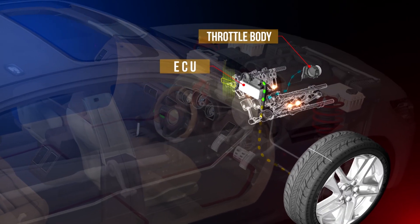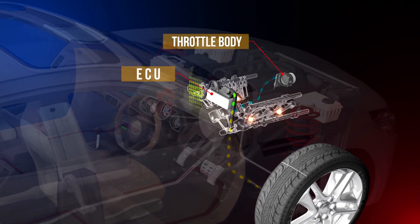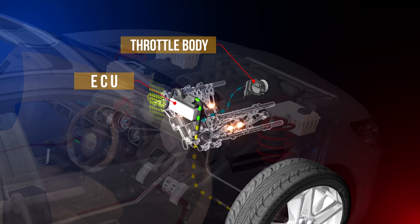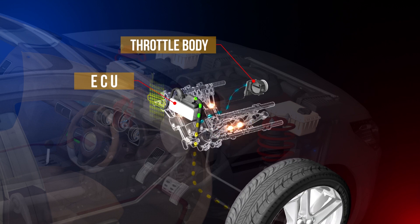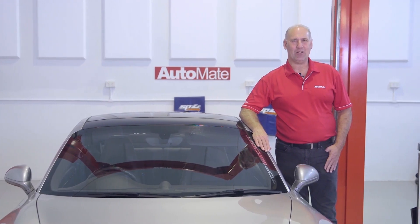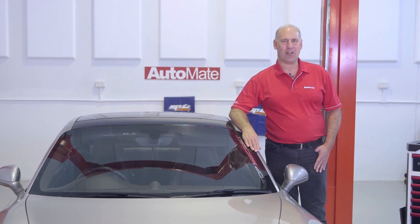Drive-by-wire throttle-equipped vehicles can also use mapped throttle opening targets, helping reduce the amount of ignition retard needed to control wheel spin by adjusting throttle opening relative to driven wheel ground speed. This method keeps the exhaust gas temperatures down, compared to those generated using ignition retard only.